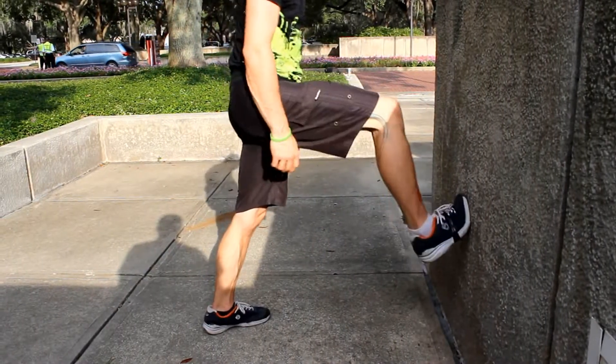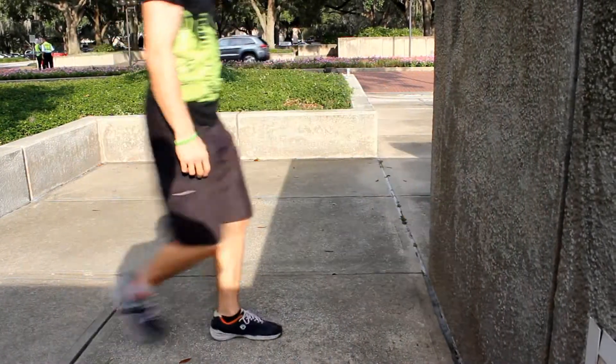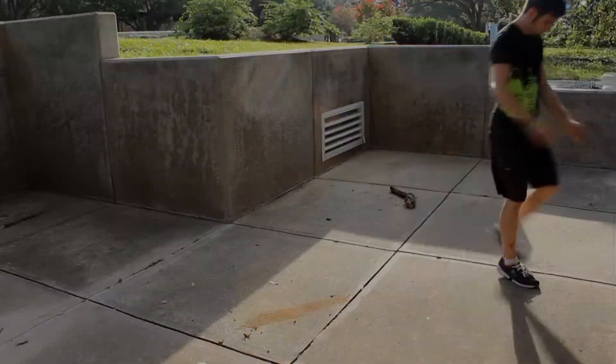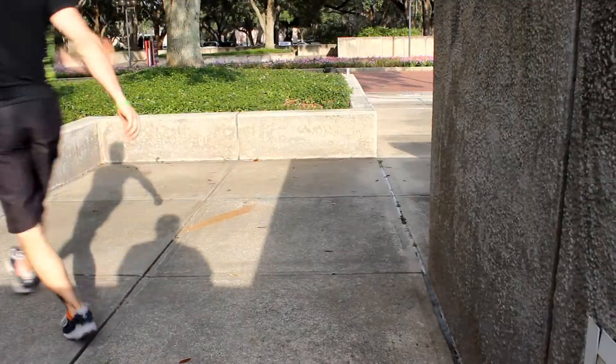Test your shoes on the wall. Make sure that they grip right. Push off the wall some so that you make sure that you understand what angle your body needs to be at while pushing off of the wall.